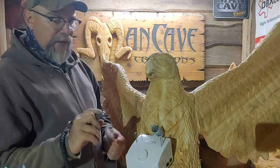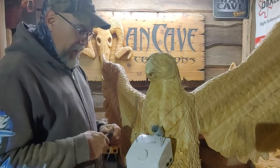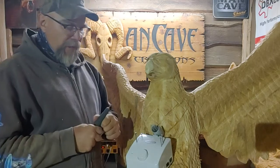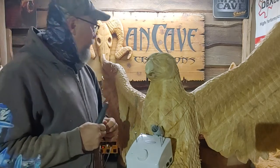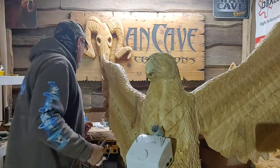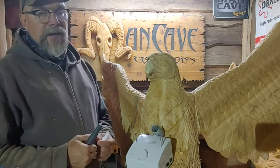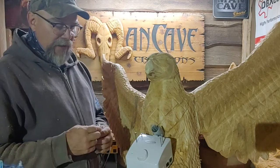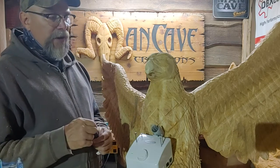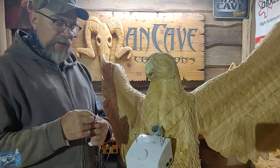I had the saber tooth three-eighths roto saw in there, and we'll be getting some more aggressive burrs from Bare Woods. You get a certain look with the saber tooth, but these other burrs cut cleaner, and I'm hoping we'll be able to get a cleaner product with those types of burrs right off the hop.